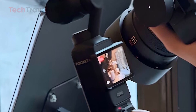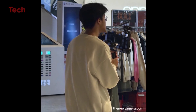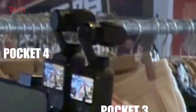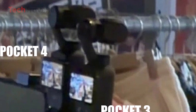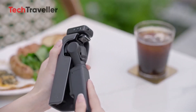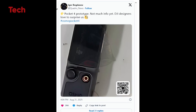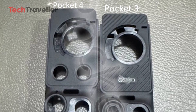Leaked test footage points to massive improvements in low-light video quality, stabilization, and dynamic range. These real-world tests imply that mass production is already underway, and the marketing engines are gearing up for launch. Beta testers and influencers are likely preparing side-by-side comparisons that will drop right alongside the official reveal.